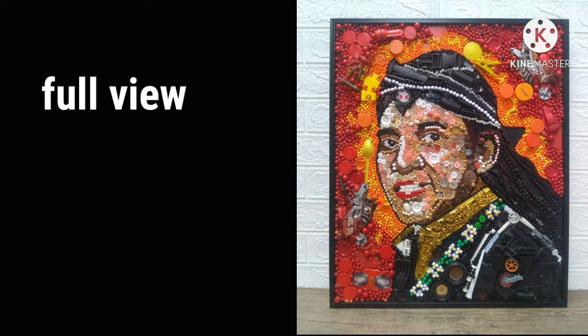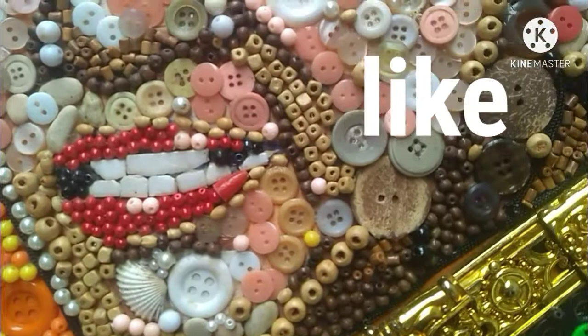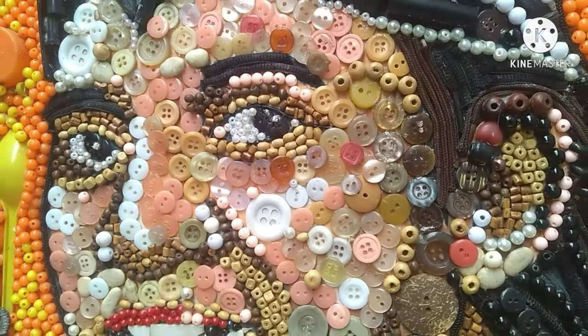Kalau kalian suka, kalian bisa klik tombol like. Kalau kalian mau share juga silahkan, atau kalau mau tanya-tanya bisa tulis di kolom komentar. Dan jangan lupa untuk subscribe, biar saya tambah semangat untuk berkarya, dan agar channel ini bisa berkembang dengan lebih baik lagi. Thank you for watching my video, dan kita bertemu kembali di video-video berikutnya. Terima kasih telah menonton!